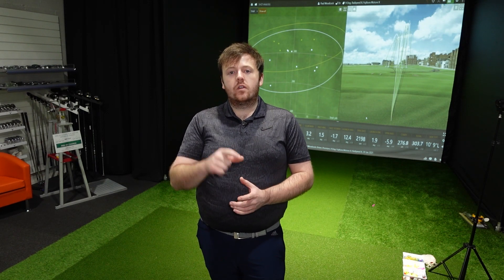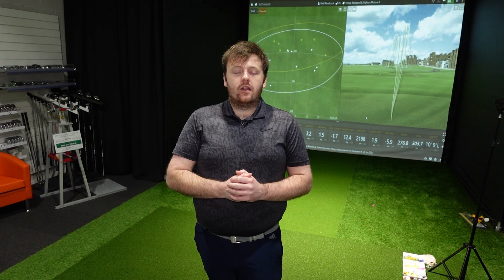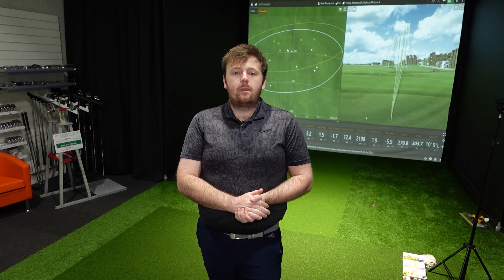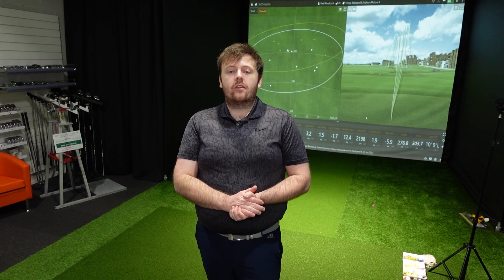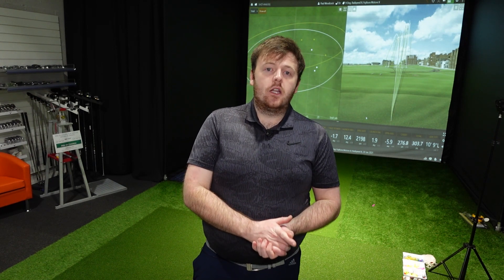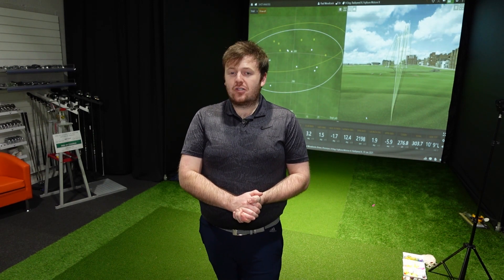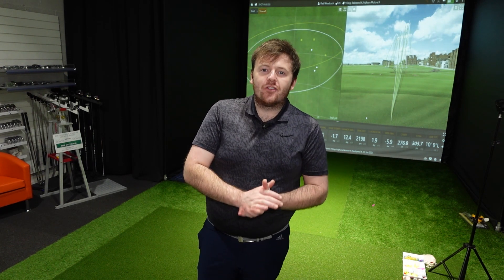I'd recommend going to test these for yourself — there are so many variables to consider. I haven't even entertained playing around with the orientation of the weights, which will have a big influence on both launch and spin. There's a bunch of shafts available as standard: Matori X with their F1 or F3 profile, and also Hazardous Blue, which is a little bit counterbalanced. Don't forget these drivers play at a slightly longer length than you'd normally see — 46 inches, which is unusual for an off-the-shelf driver. If you enjoyed the video, smash the like button and get yourself subscribed.